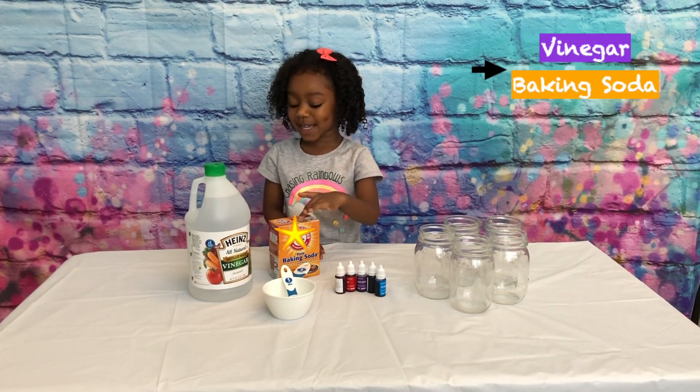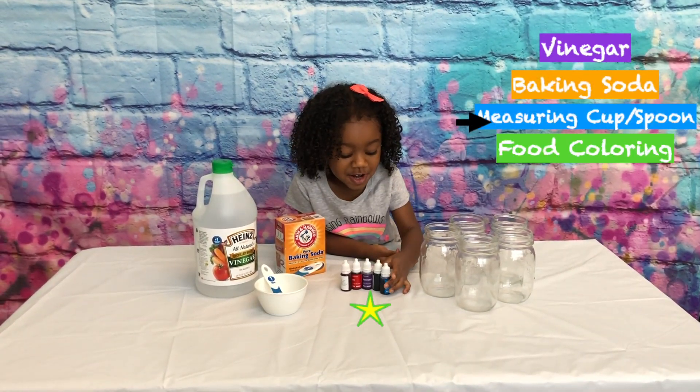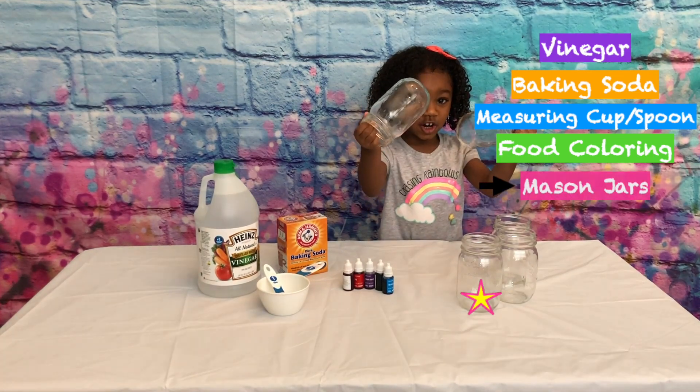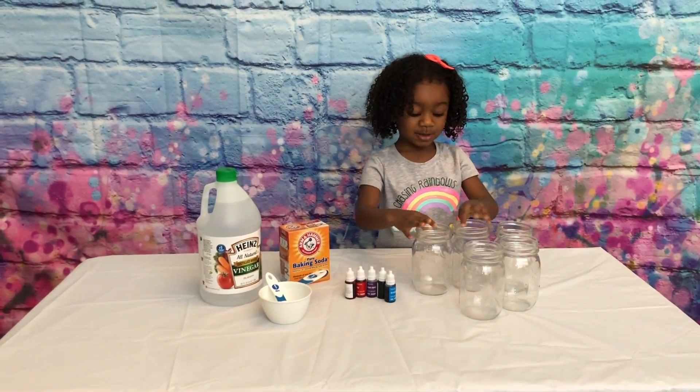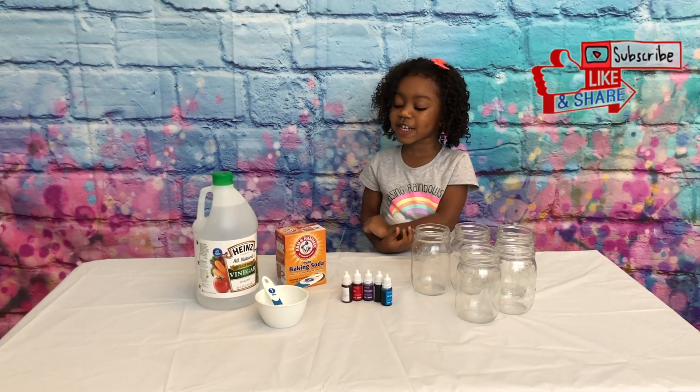Vinegar, baking soda, measuring cups, blue food coloring, mason jars! You're going to need cinnamon! And we have to get some ready!